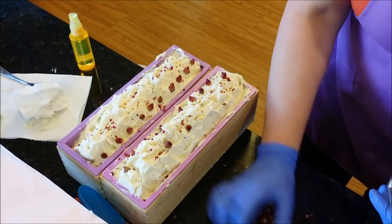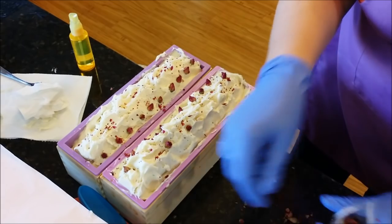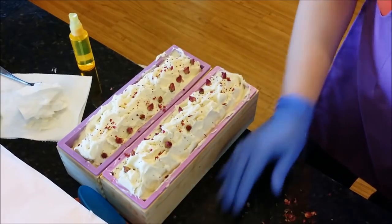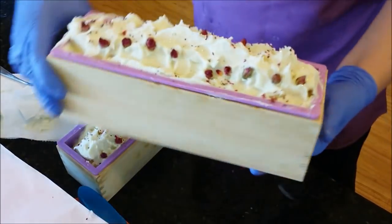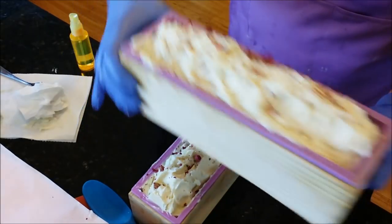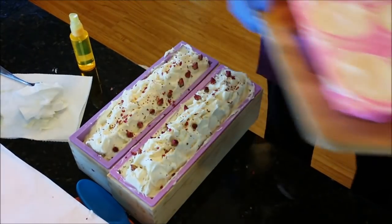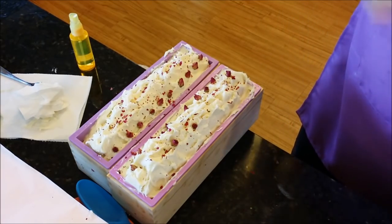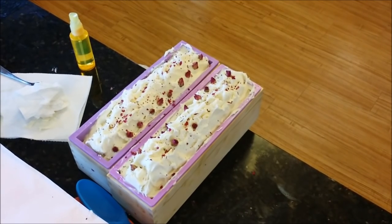I didn't get to do my mica swirl on the top that I wanted because it thickened up too fast. But it's still going to be a gorgeous bar for Mother's Day. I'm sure it'll go really cute with my washcloths. They're not the most gorgeous bars right now, but I'm sure they're going to be beautiful when we cut them tomorrow. These will sell - I have no fear. We'll be back to do the cut. Now I'm going to do my clean up, which is the worst part of making soap.